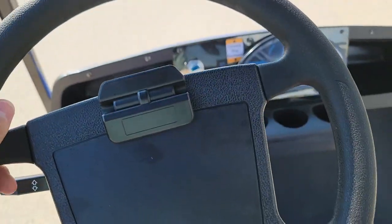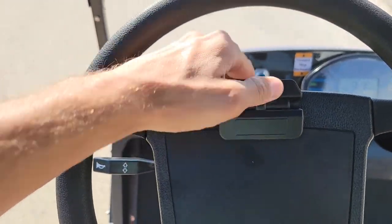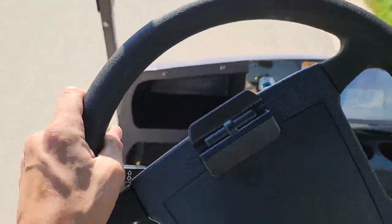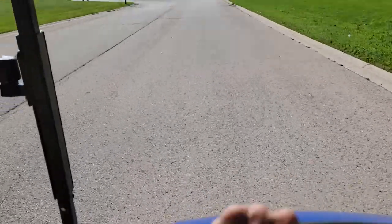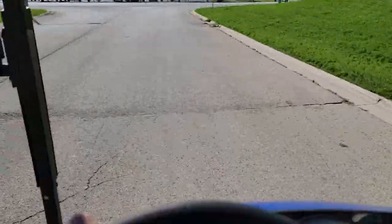Very simple, easy to use, easy to ride. You can actually play golf with this unit. You have your mirrors on the left and right-hand side, and you have your optional windshield that you can always add.